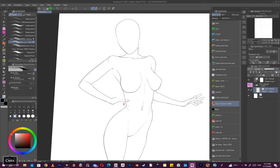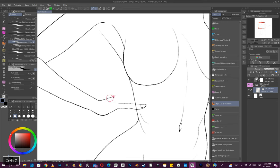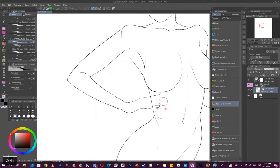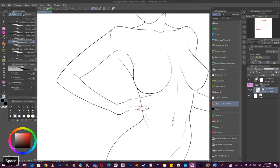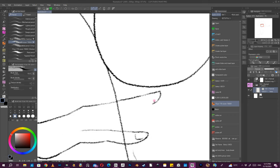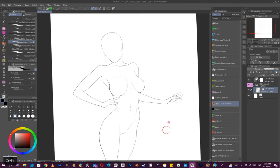Now as I start to draw this hand I'll be looking at how it references to the rest. The index finger needs to be longer than the middle segment, and then the next one needs to be a bit longer than that — just by a little.